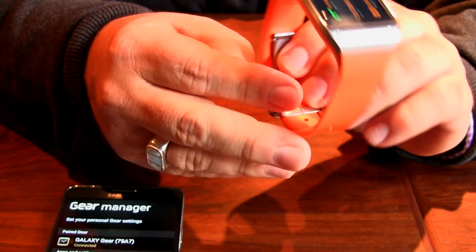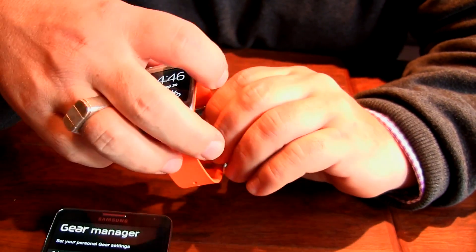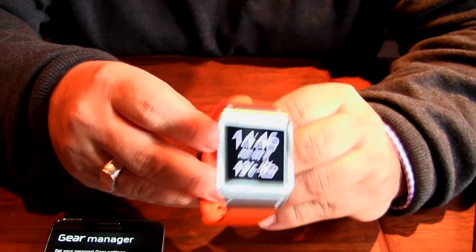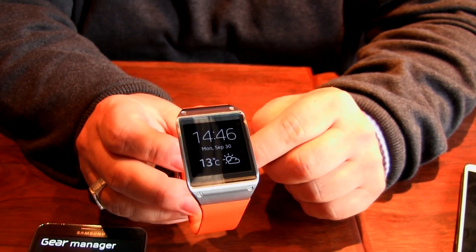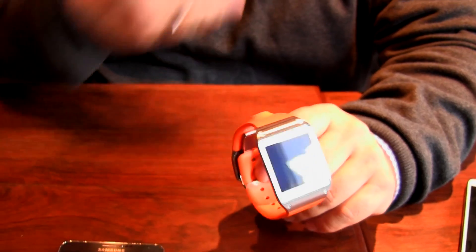For those wondering whether they have to go all Dick Tracy or Star Trek — or whatever your sci-fi reference happens to be — you don't really. The mic and the speakerphone are powerful enough that it's almost like using a regular speakerphone. It's about the same distance you'd have with the mic and speaker on this device as with a smartphone.